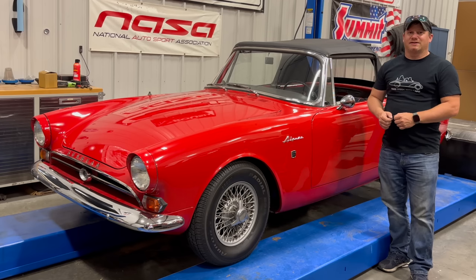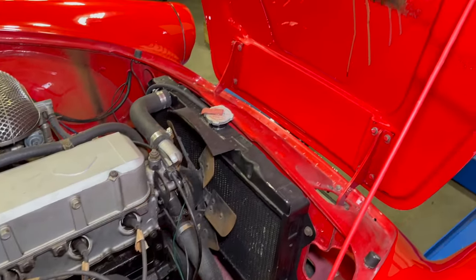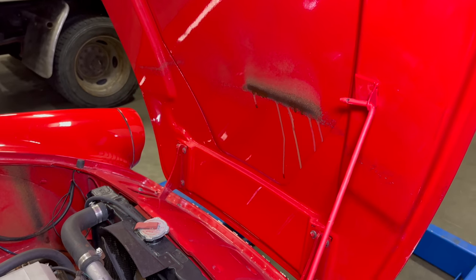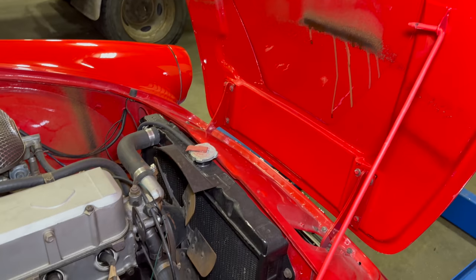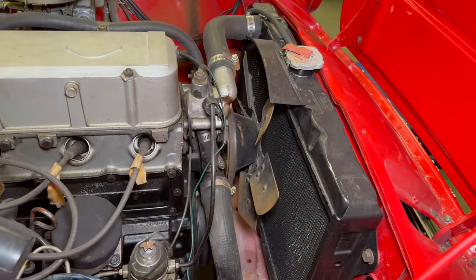Right now I need to fix a problem that is keeping this car from being able to be driven. If we take a look under the bonnet everything looks fine, but if we take a look at the bottom of the bonnet we have evidence of a bad water pump. Not only is the water pump slinging fluids around the engine bay, but the bearing is in very poor shape.